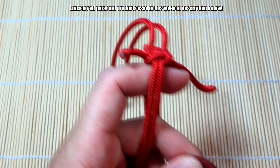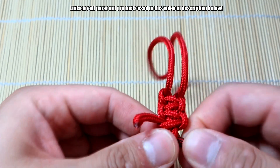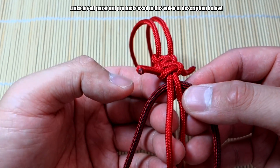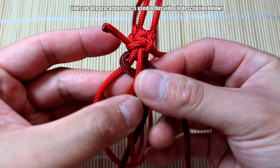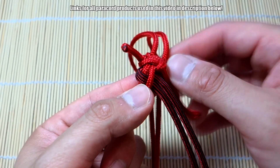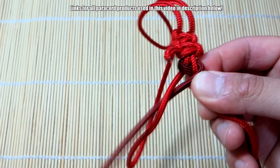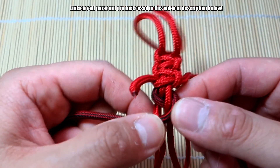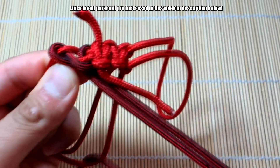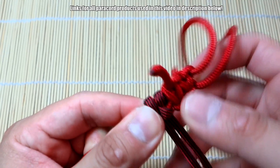Now we're going to grab our 550 paracord, doubled over, and put the 550 behind the two 425 core strands. Then we're going to start doing the fishtail in a slightly modified way — it's very easy. Take the left strand, go over and under, and bring it to the other side. Now we have both strands on the right side. Then take the right strand on top, bring it back, go over and under to the other side, and bring it back again — over and under. Straighten it up and push it up. You can see we're starting to form the fishtail.